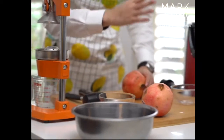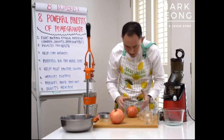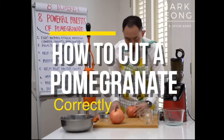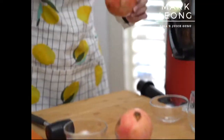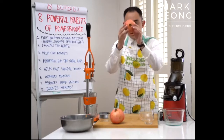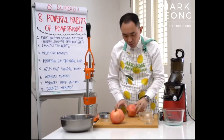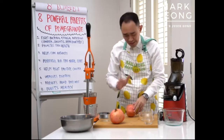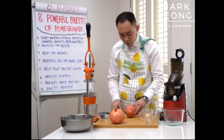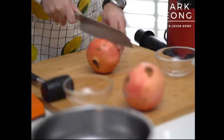I want to share with you how to cut your pomegranate correctly. There is a right way — you don't cut it from top down at that angle. You should always turn your pomegranate to this side — this is the correct way. A lot of people do it incorrectly and that's why they don't get a lot of juice coming out. What you want to do is simply slice it in half.